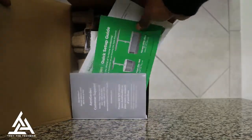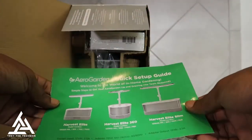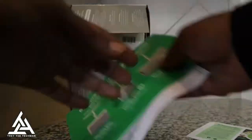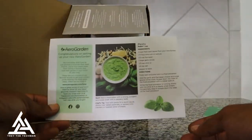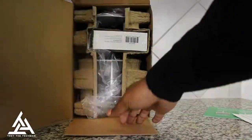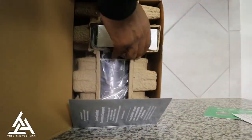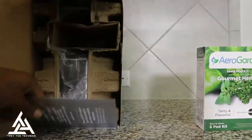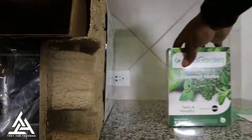All right, let's go ahead and open it up and see what's inside. A nice little quick starter guide, and a little recipe card. On the back you have your herb pods — this came with six of them.